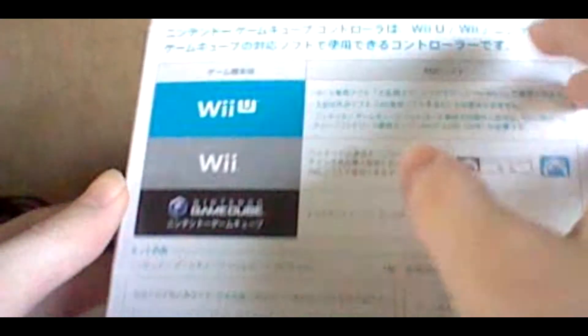Then we have these things. It's compatible with Wii U, Wii, and GameCube. We have the logo right here, and a ton of the characters on top here.